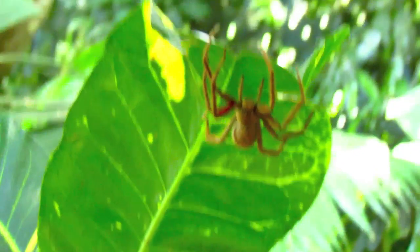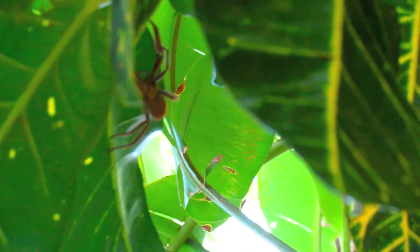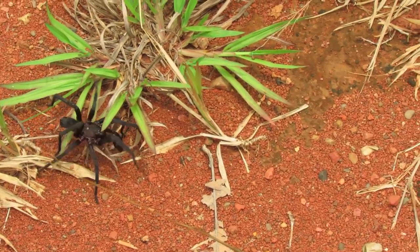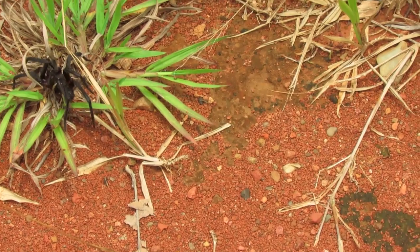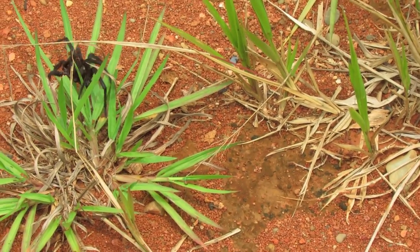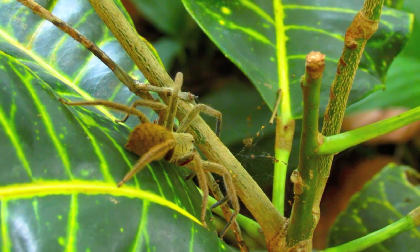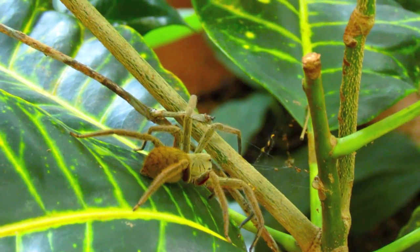The itsy bitsy spider went up the spout. Down came the rain and washed the spider out. Out came the sun and dried up all the rain. And the itsy bitsy spider went up the spout again.